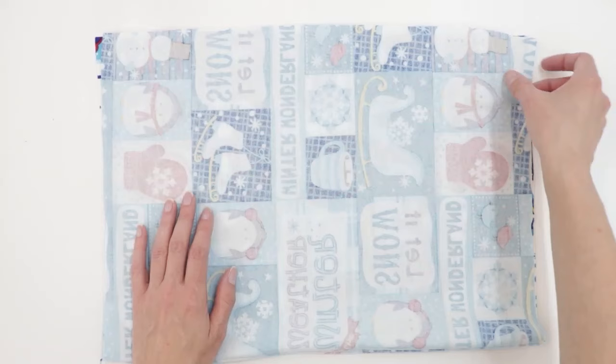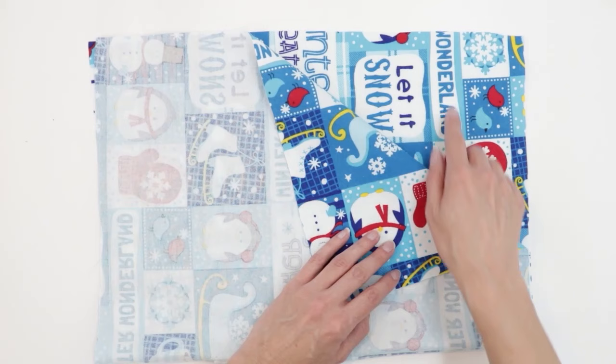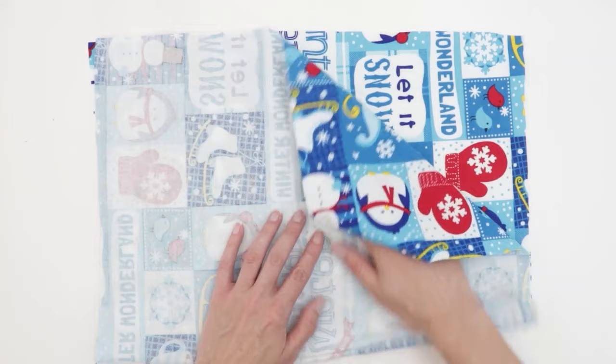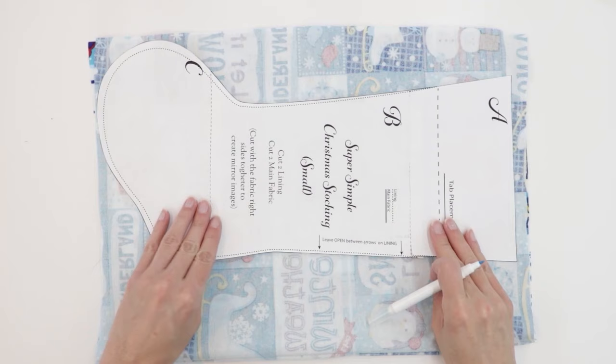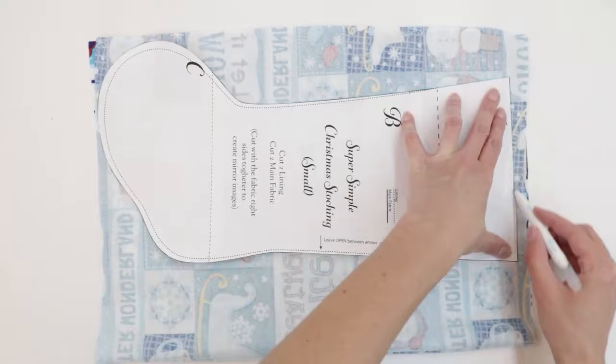I'm going to begin by cutting out the main fabric. I have my fabric placed right sides together and I'm going to check the direction my fabric is going. My fabric has words printed on it, so it's really important to make sure it's going the correct direction — the top is on this end and the bottom is on this end. I'm going to lay my pattern on my fabric and trace it. You could also use weights if you prefer. Pins are alright but they tend to bend the fabric, so if you're using pins, make sure your pattern is laying flat.